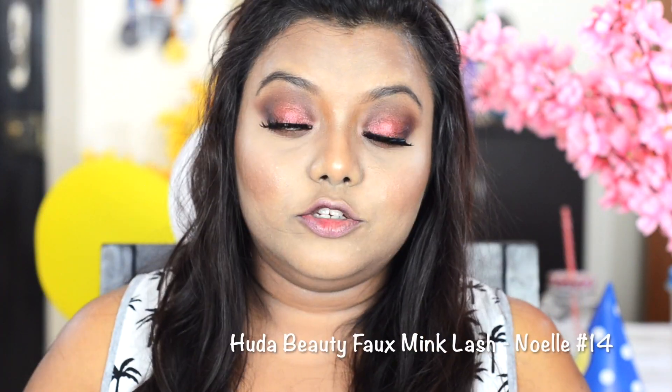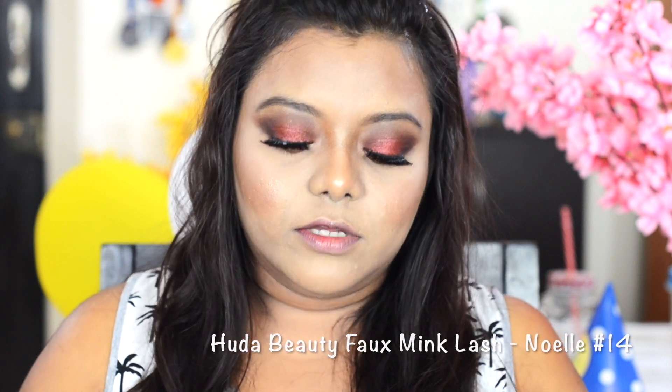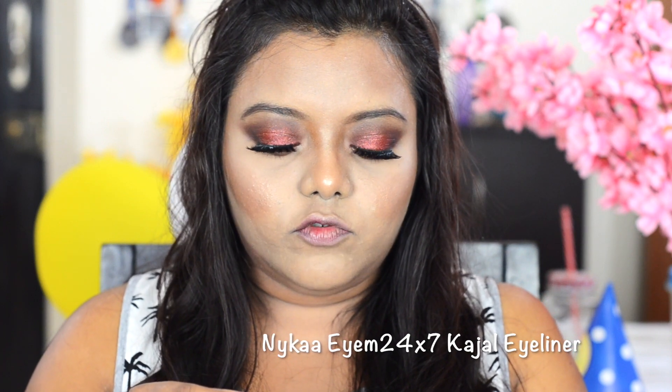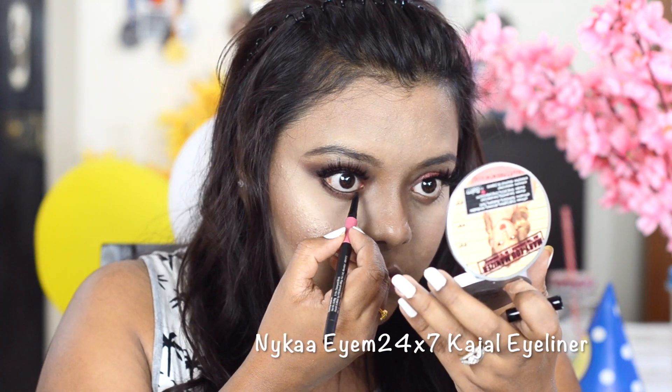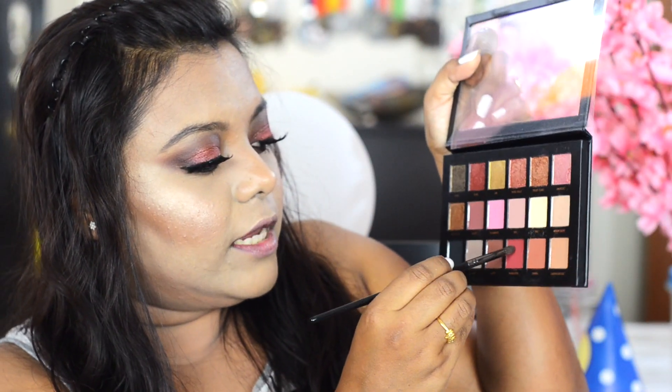The lashes are on today — they gave me a hard time because the glue got stuck in my real lashes. For my lower lash line I'm using the Nika IM 24x7 kajal, making it thick at the outer end and thinner as I go to the inner corner. Then taking the shade Man Eater, I smoke out my lower lash line.